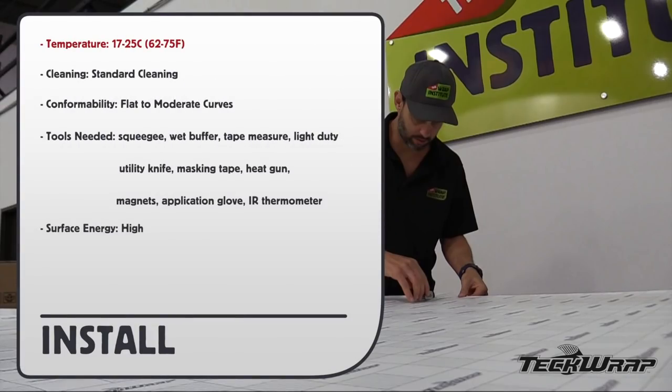Install workspace temperature should be between 17 and 25 Celsius. Standard cleaning methods apply. Flat to moderate curves only. The surface energy for overlaps and inlays is very high.